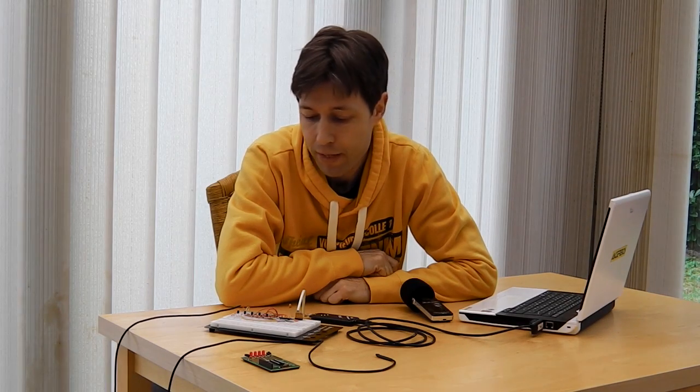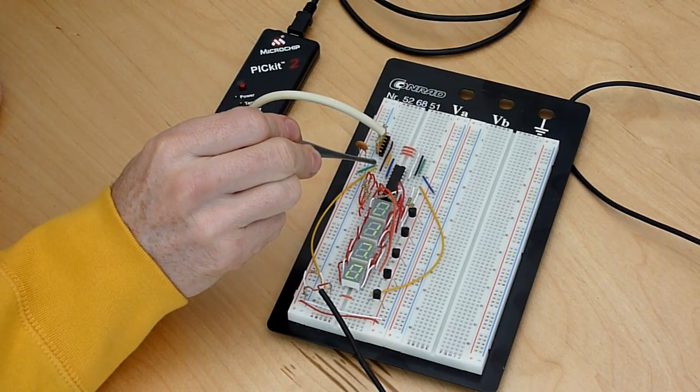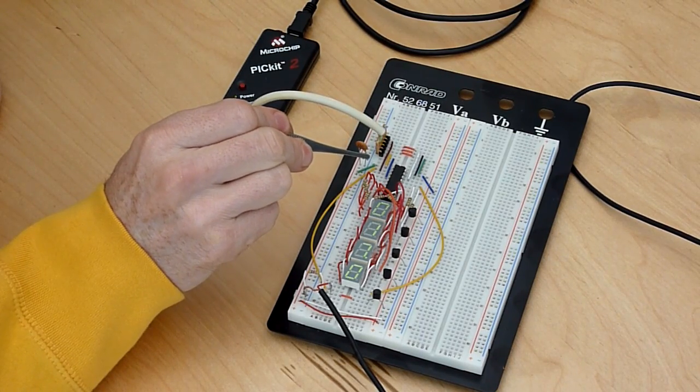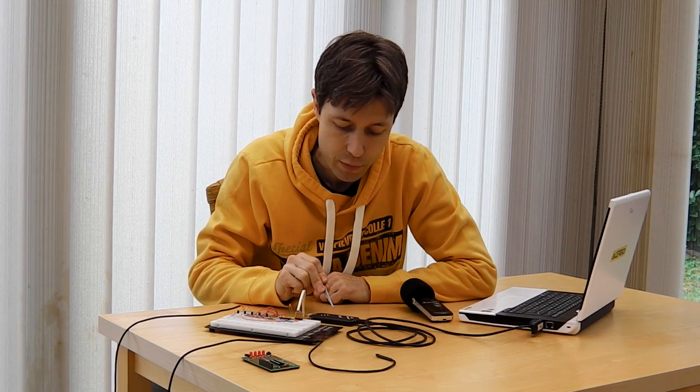Hi, I would like to show you a little project that I did. It's a project I did to familiarize myself with the microchip PIC processor and the programming part of it. This is the actual processor you see right here on the breadboard — this is the 16F690, and it came as part of a kit called the PICkit-2.